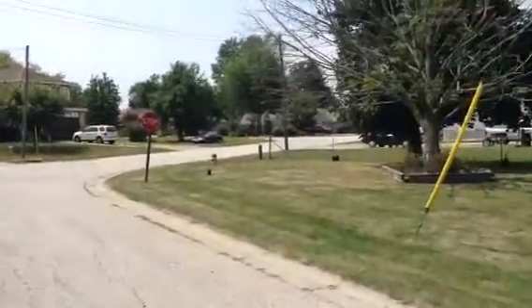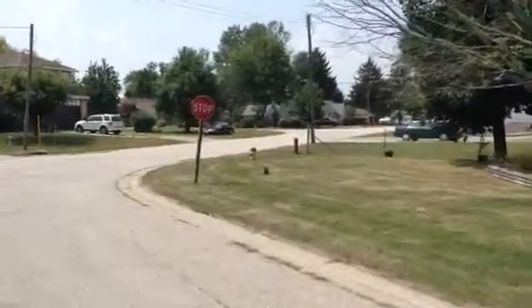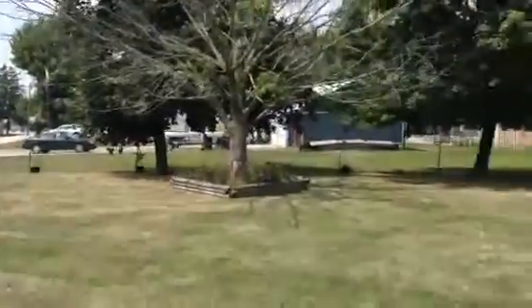Hello everyone. We're in beautiful Sombra, Ontario on Railway Street. If you look right down the street here you can see the water - beautiful St. Clair River.